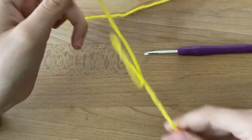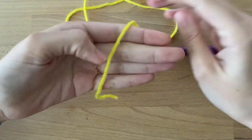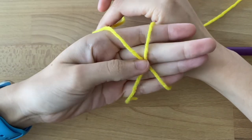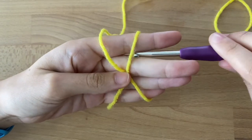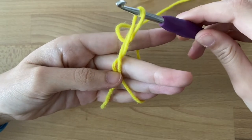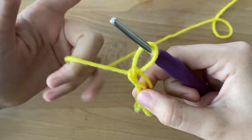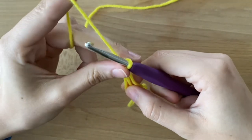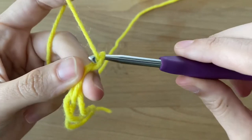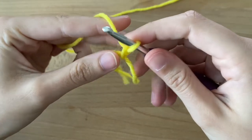Let's show that again. To do a magic ring, take your tail, place it in your hand, wrap behind your hand and form an X. I like to take my thumb and hold it in the middle. Go under and then over, then bring through and kind of twist it up. Then shimmy it off my hands, pull my working yarn up, and do one chain. To do a chain, pull the working yarn through the loop. And that's how you do a magic ring with one chain.